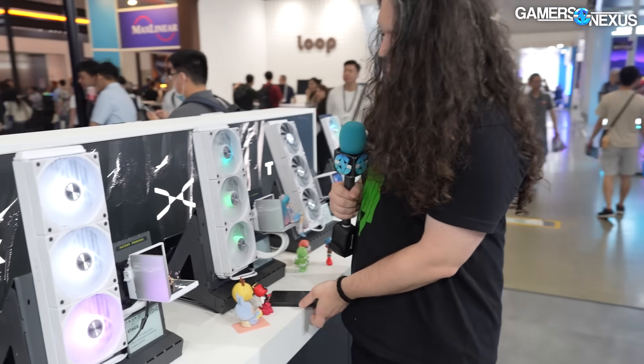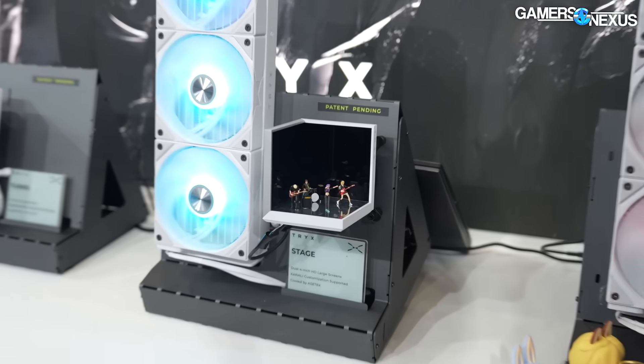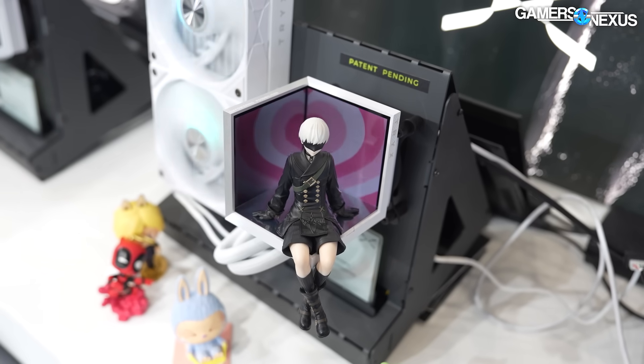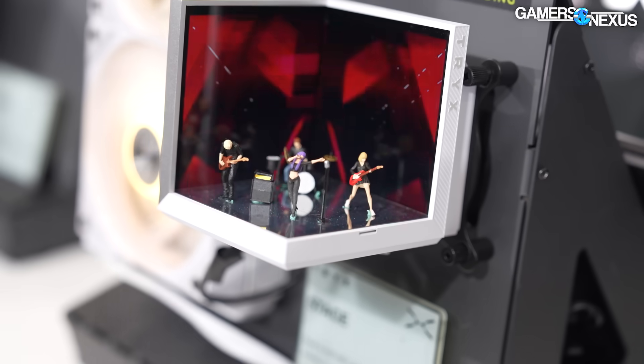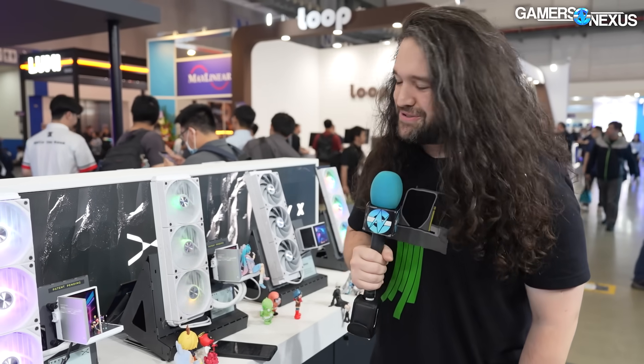They've also got a kind of updated platform — a panorama — except they're calling this one the Stage. Cooler Master also had a Stage case, so that seems to be a theme this year. The Stage cooler is $200, 360mm with ARGB fans. I guess this is for the figurine collectors — you're buying the Yeston video cards, the Cooler Master Stage case, the Trike's Stage cooler, and then putting all of your waifus or husbandos in your computer.